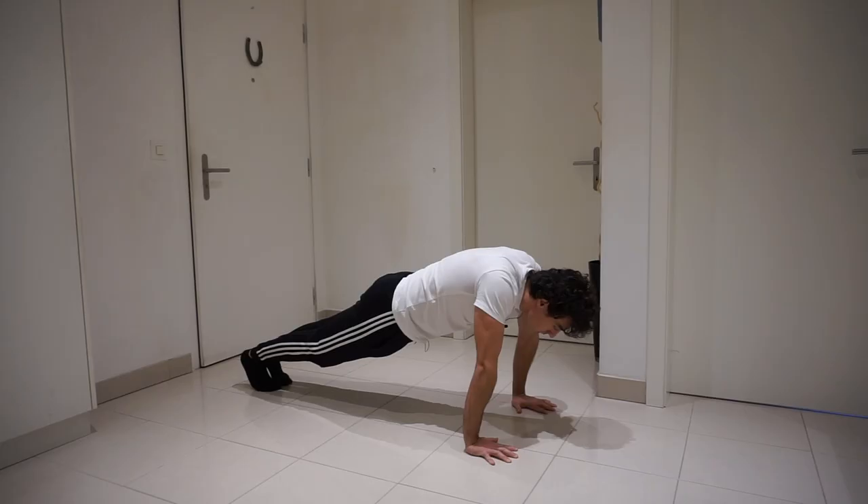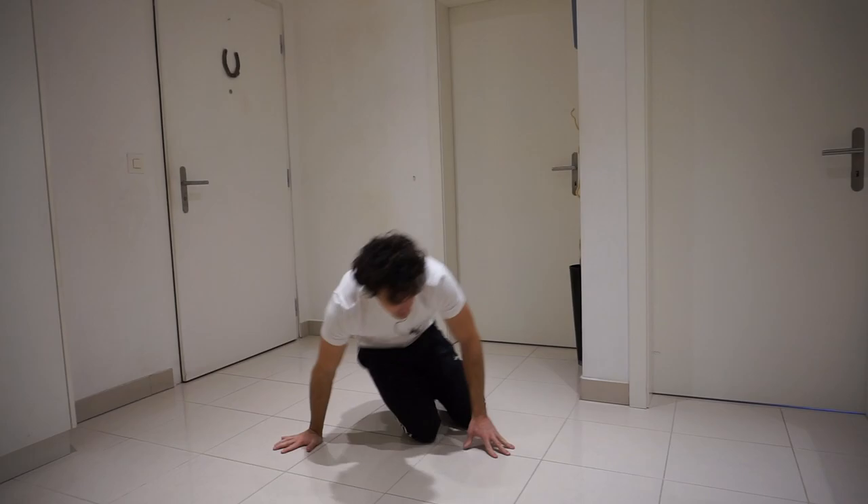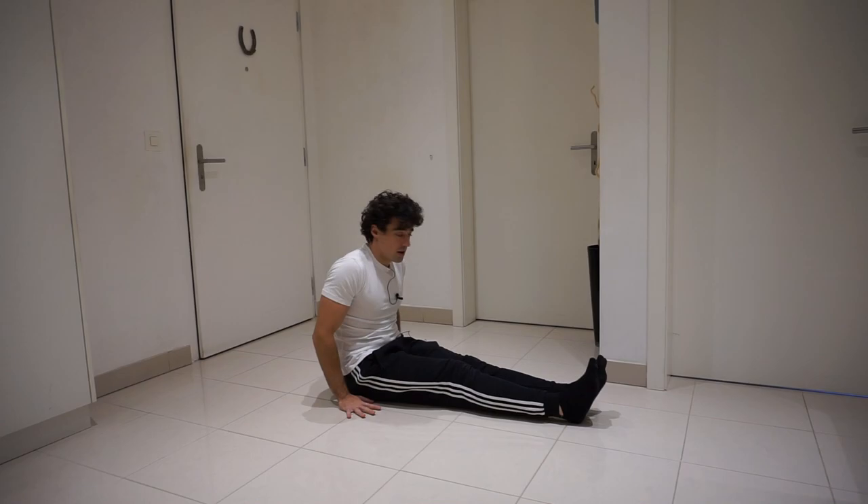For the scapular strength, the best exercise to do is the scapular push-up. Normally scapular push-ups are done standing, but we want to do the l-sit version. So you're going to sit on the floor with your legs in front of you and all you're going to do is just push the floor as much as you can — that is the key for this exercise.